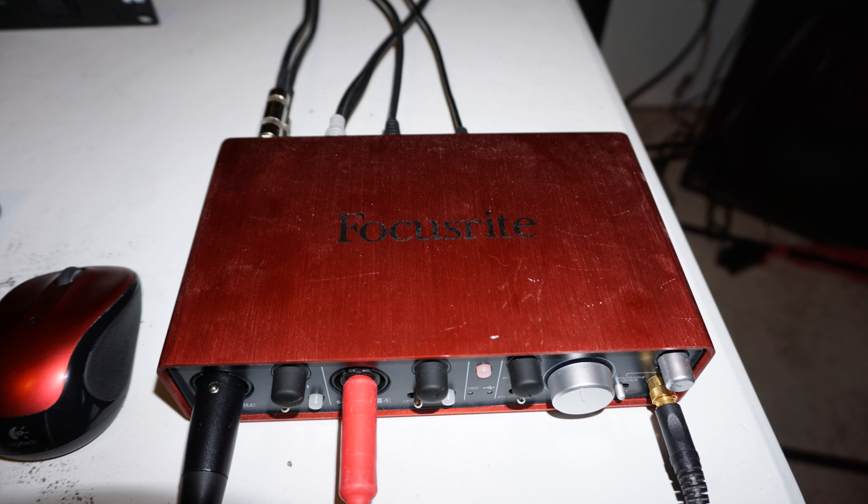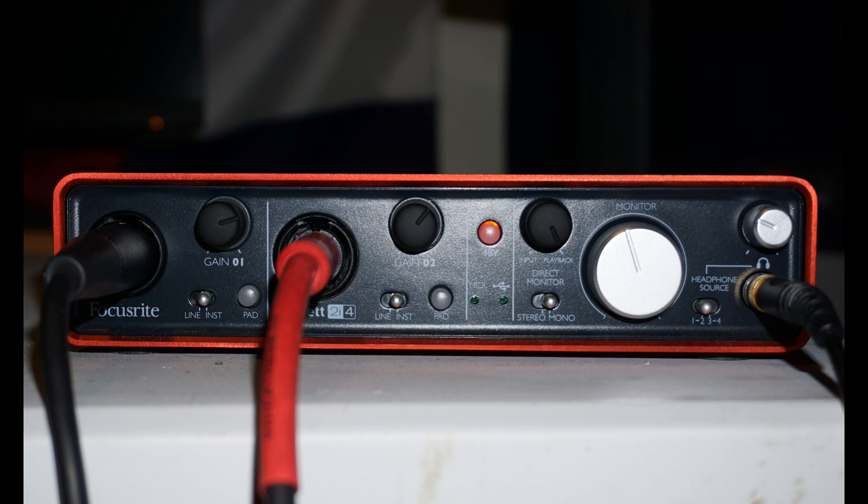So let's start with the front panel. As you can see, I have everything plugged in on the front panel. On the left input, input 1, you see an XLR connector going in and that's heading out to a microphone. The next one has a guitar cable going out to a guitar, and there's a dip switch that gives you line level or instrument level. I have it set to instrument level because it's a high Z instrument style input.